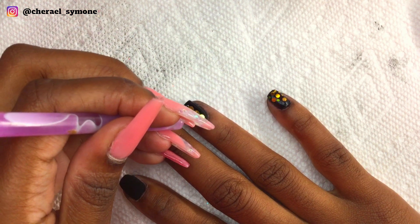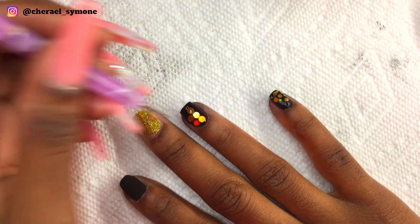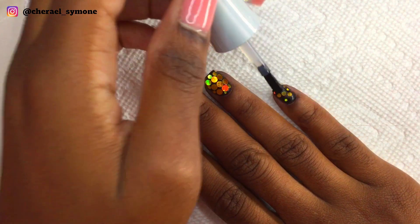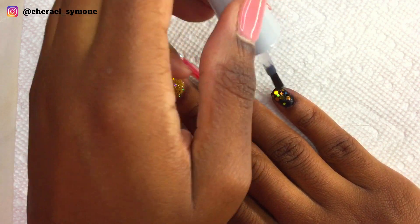The easier way would be placing gel top coat on the nail, placing the glitter on it, curing, and then placing two layers of gel top coat to seal in the design. Right here I'm just applying some activator to clean the nail from any residue from the base glue.